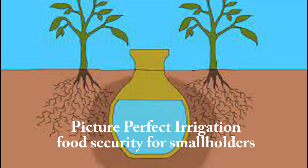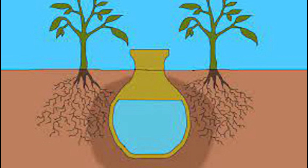With pitcher irrigation, round porous clay pots are buried in the soil near the crop and filled with water. The water seeps out slowly through the porous walls of the pot and reaches the roots of the plants. As the plants consume the water, more water will seep out of the pot, so the pot provides exactly the right amount of water needed for the plants.